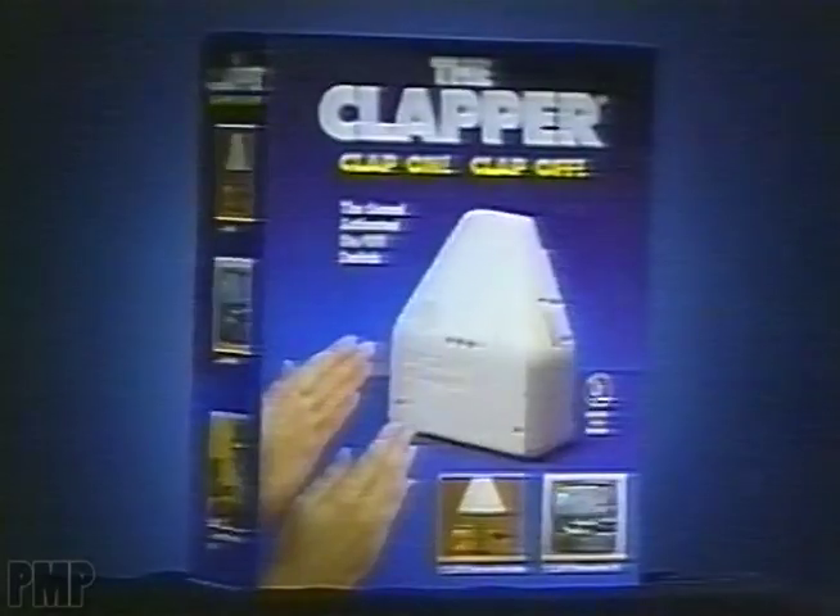Clap on, clap off. Presenting the Clapper. Just plug it in. Turns things on, turns things off.